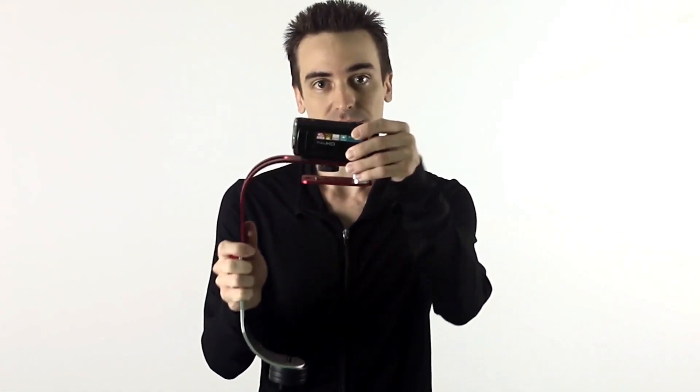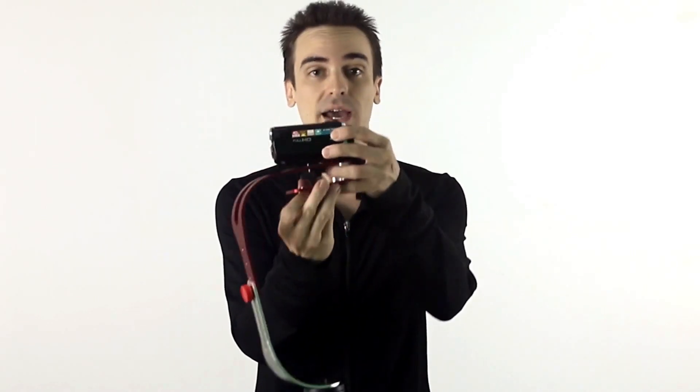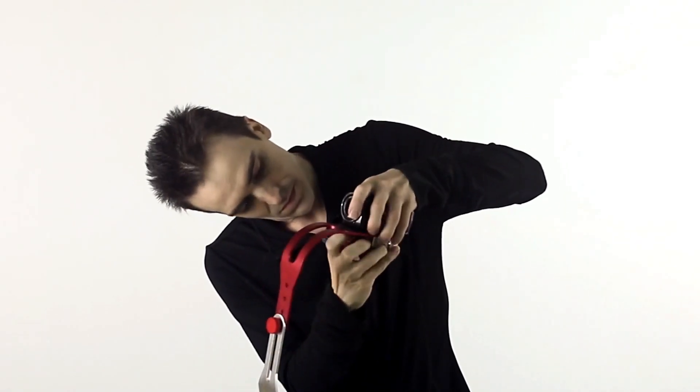Next, go ahead and mount your camera to the top of the stabilizer like this. The goal is to eventually find its balancing point with the whole thing. You can use your grooves up here to position where you need the camera to be — you can move it forward or back, or even shift it off to the side a little bit if you need to before screwing everything in place. Just make sure that your lens is pointed straight along the stabilizer and not off to the side, as that may throw off the balance.